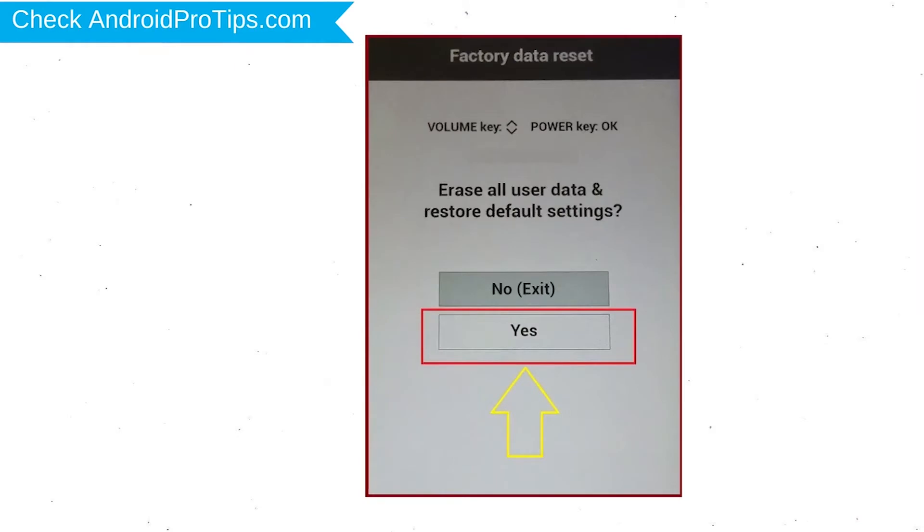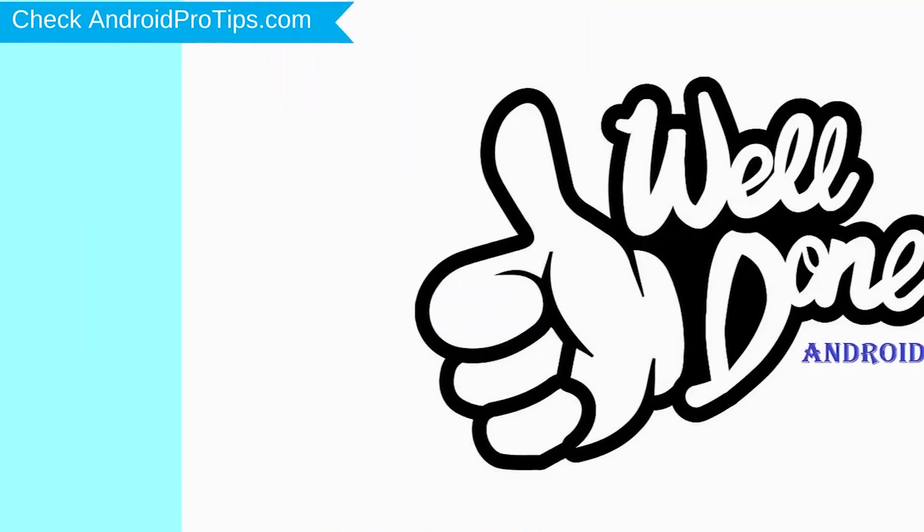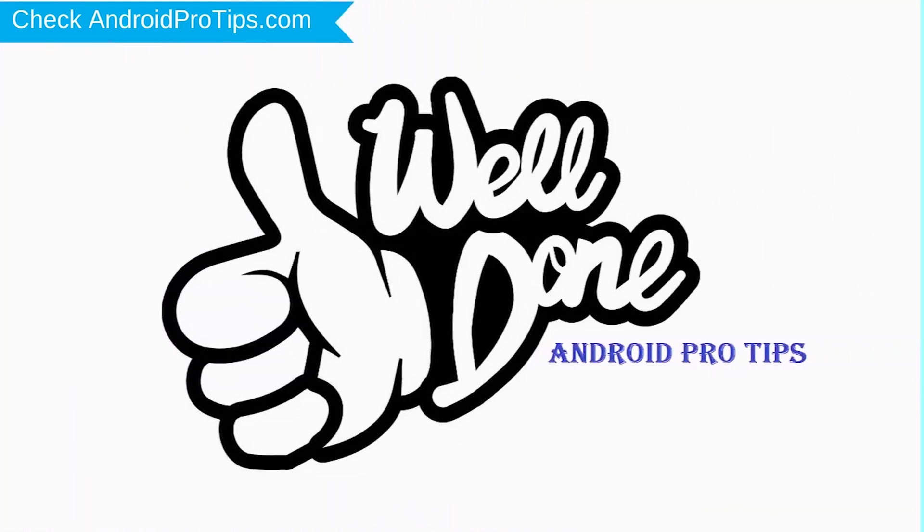You will see the factory data reset menu. Select the Yes option using the volume buttons to navigate and the power button to confirm. Again, choose the Yes option. Your phone will be reset and reboot shortly. Well done, you have successfully reset your mobile.